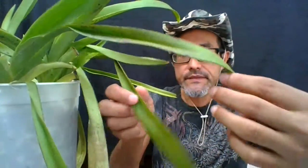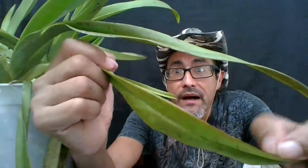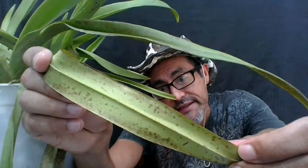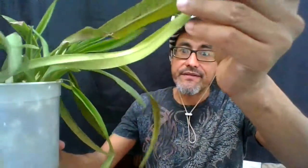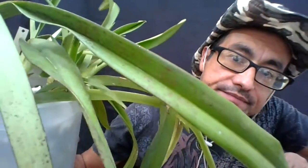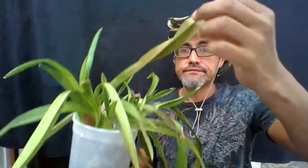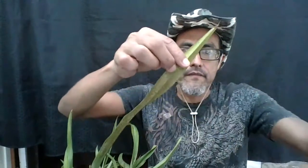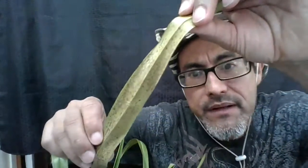So that's the Paphiopedilum. This is my Phragmipedium, and here's a close-up of how it looks. Basically it looks like little stains on the top of the leaf. Under the leaf it looks washed out, almost like watercolors — some kind of pigmentation that fused onto the bottom of the leaf. You can still see it from the top but it's more visible from the bottom. See, this whole leaf has that staining.